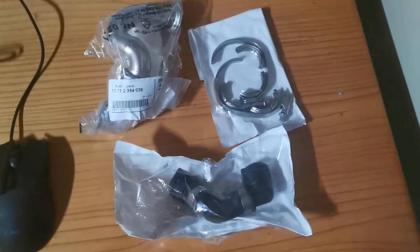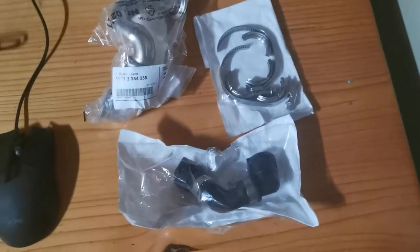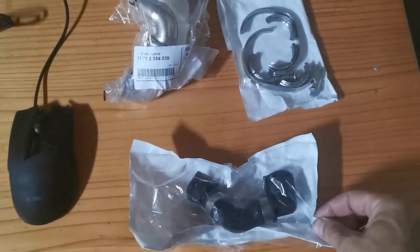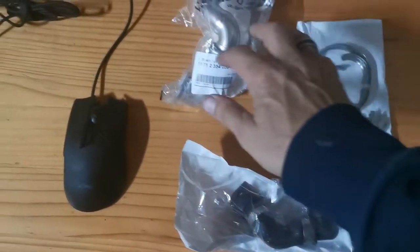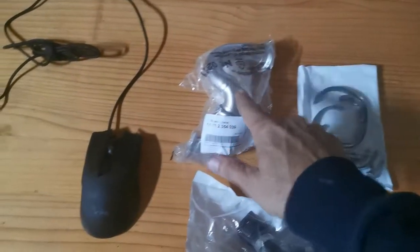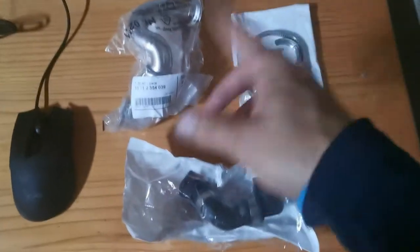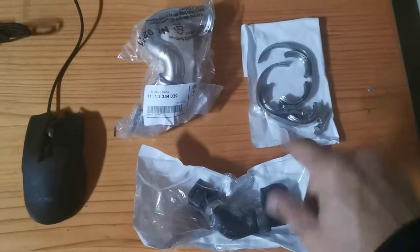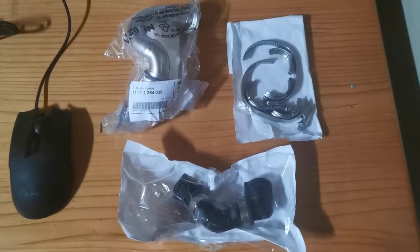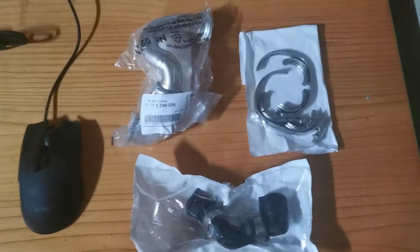Hi guys, welcome back. This is the next morning — the day after stripping the car. Here we have the spares, finally from BMW themselves, because they were the only ones who had that pipe since it's custom made. And all these little fittings — 1600 Rand just for these parts. So let's go clean the engine and put it back together and see if it works.